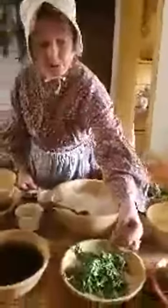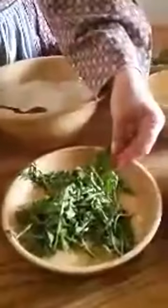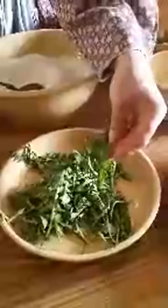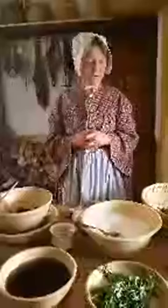Before the dandelion blooms, you can collect the greens and have them for salads or cook them. These are young ones picked before the bloom came on and I'll make a salad out of them — some I will cook down. They cook down like spinach; it's a very strong taste, so the children don't usually like it as much as the adults do.